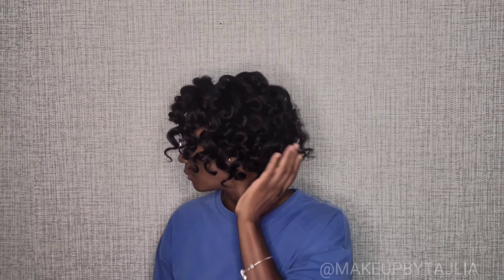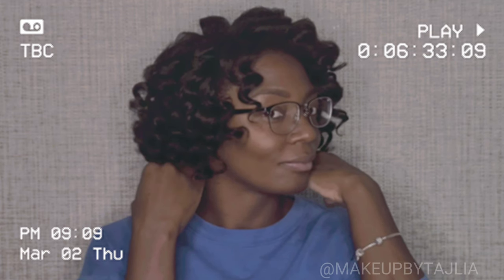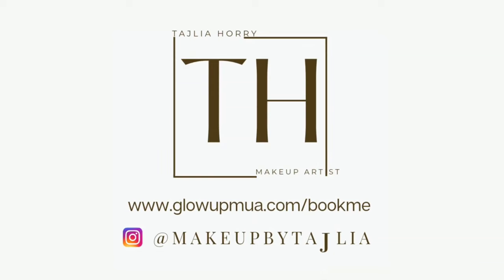So this is the finished look. I hope you like it — I'd love to hear your thoughts, so feel free to comment down below, hit the like button, and subscribe. If you haven't already, hit that notification bell. I love you, and I'll see you in the next video.